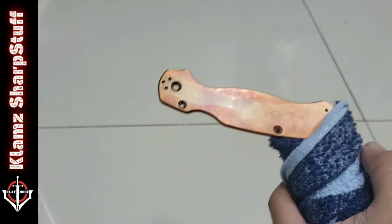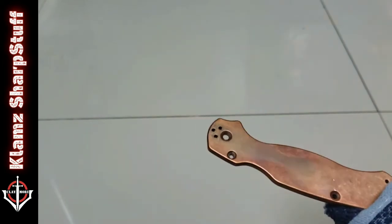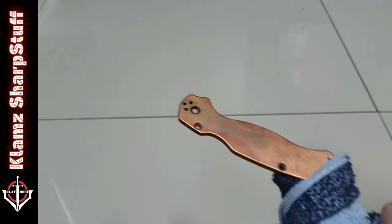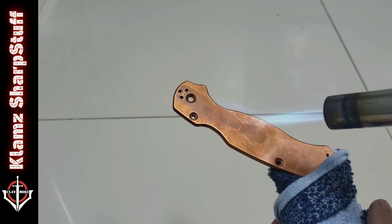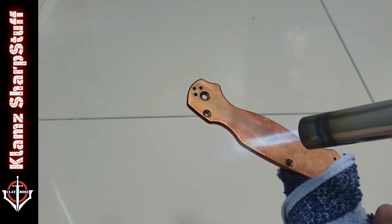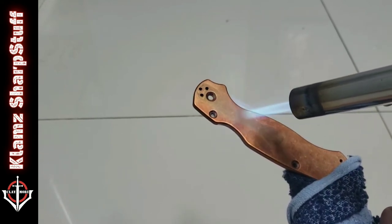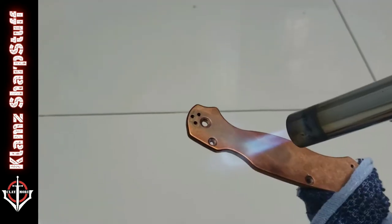Here's the piece that I want to color. I'm gonna use this butane torch. Let's see how it works. If you want to do this, it would be wise to ensure that you have protective equipment such as goggles and gloves, because this thing can get really hot. I'm not wearing gloves.